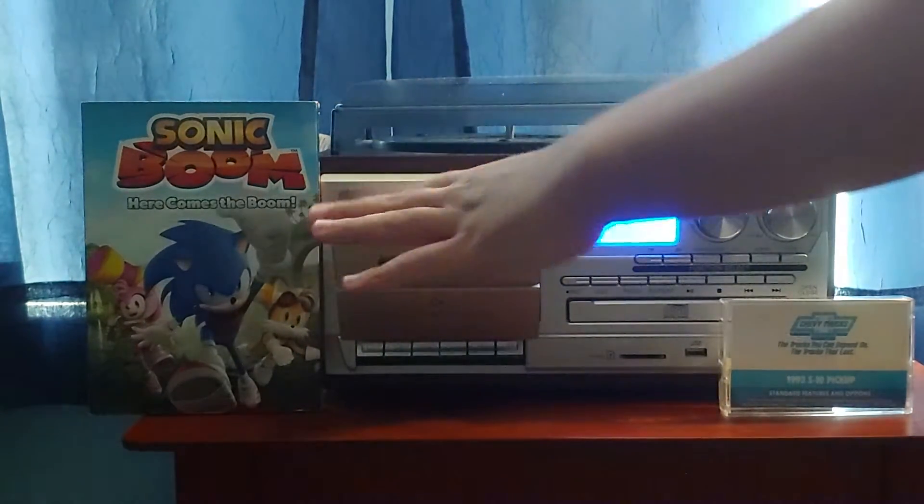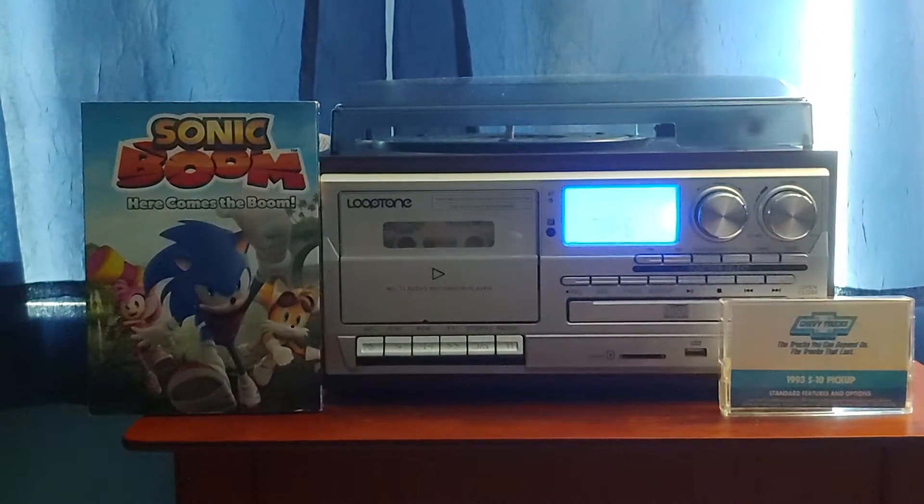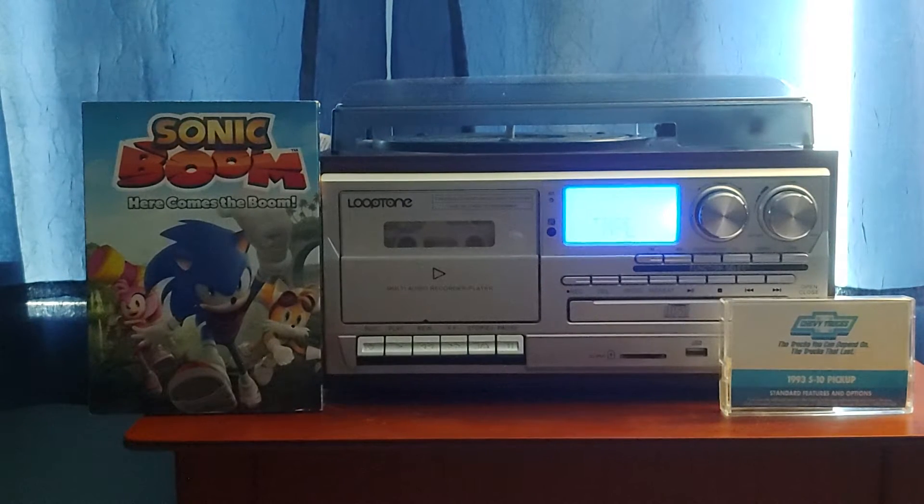There is a YouTuber who has this tape — I think his name is Hardcore Garage. If you want to check out his video on the 1993 S10 pickup, you can go check it out — I'll put a link in the description. There's also a YouTuber who had a 1993 Chevrolet tape on a sport van; the YouTube user was VHS Provider. I'll put a link in the description for the 1993 Chevrolet sport van cassette as well.